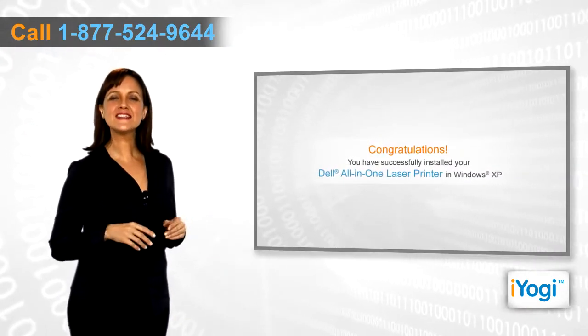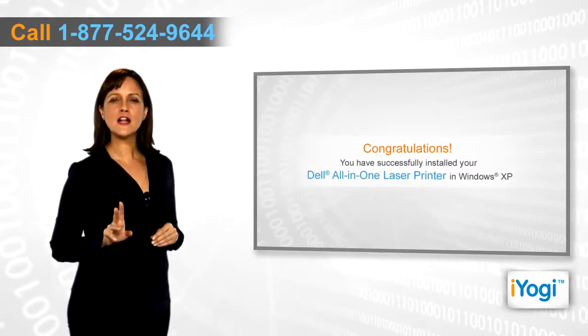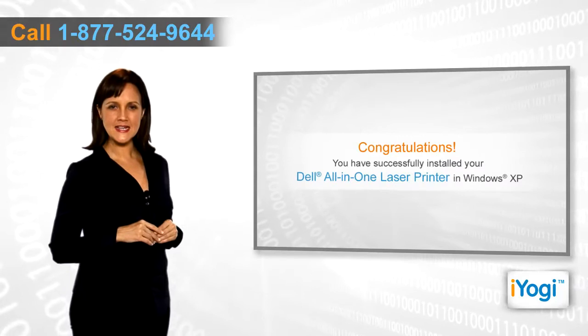Congratulations! You have successfully installed the right drivers for your Dell all-in-one printer on your Windows XP base PC.